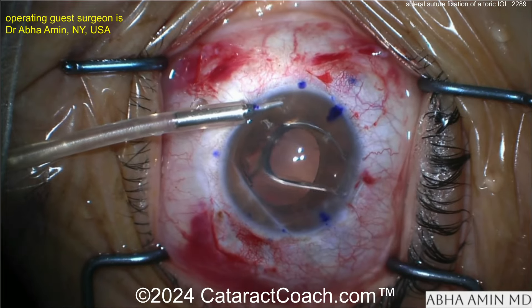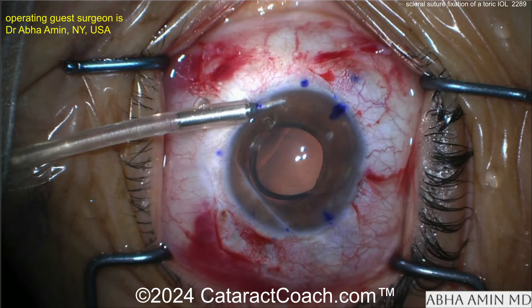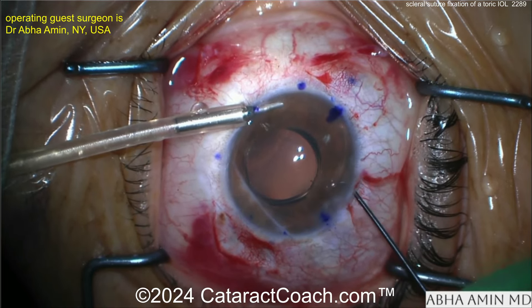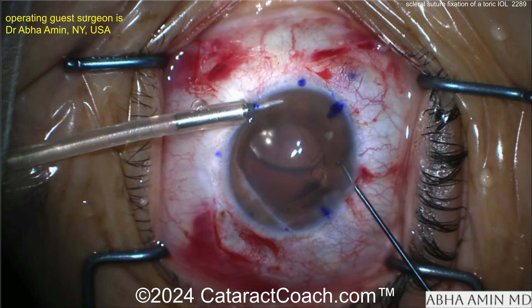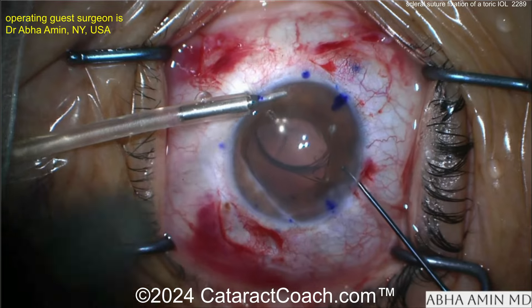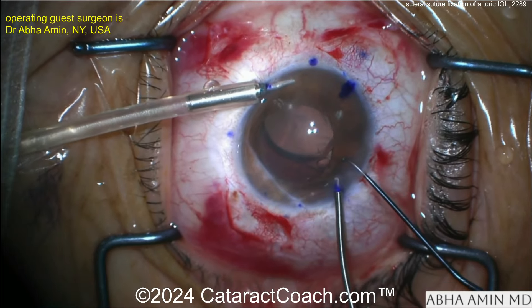You can see a big mark down the cornea — that big linear line is probably from a prior ruptured globe. Now the lens is sitting partly in the anterior chamber. Don't let it fall back into the vitreous cavity. There's an AC maintainer here. This patient, from the trauma, already had the lens removed. Oh — there goes the lens!